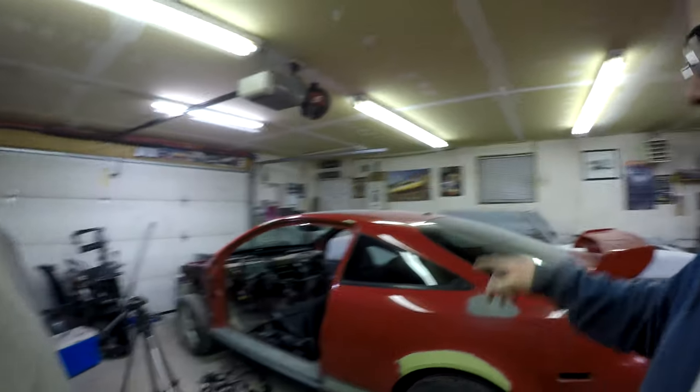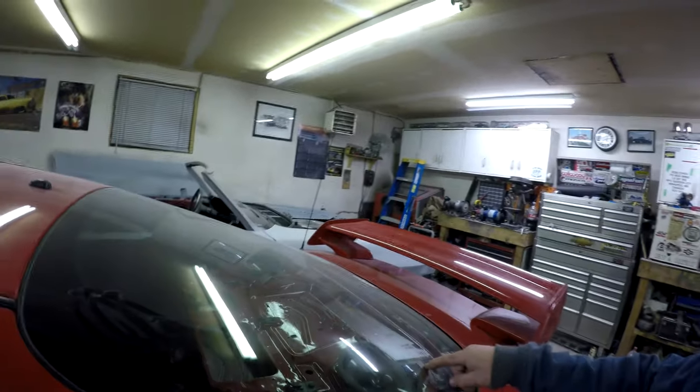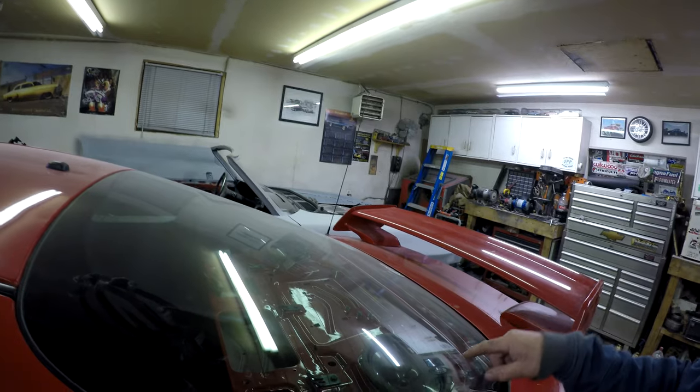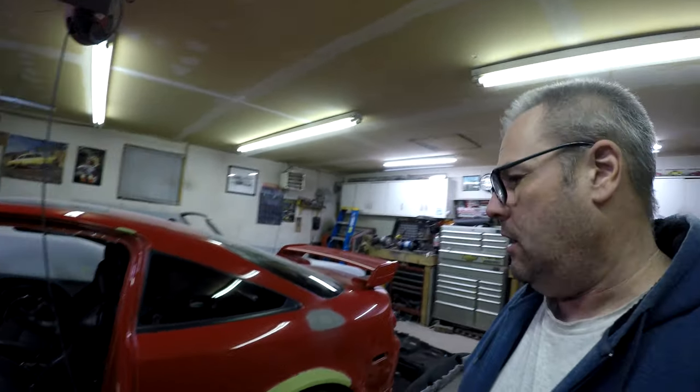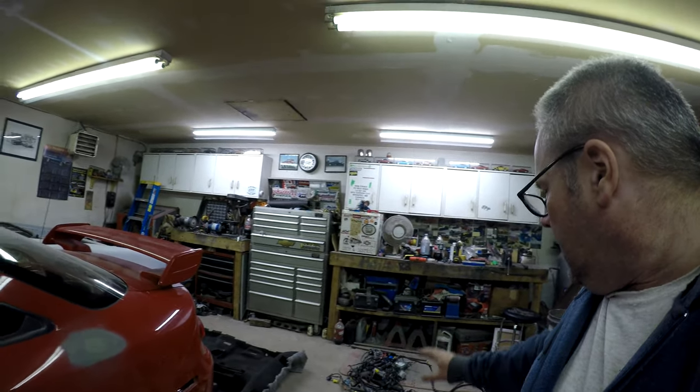We also got to change the headliner. I found out that the SS has curtain airbags, which this car does not - those have to be switched over. It had Pioneer speakers which come with the factory SS - those have been swapped over. Seatbelts have been swapped over. I'm basically taking pretty much every single part off the other car and putting it in this car.